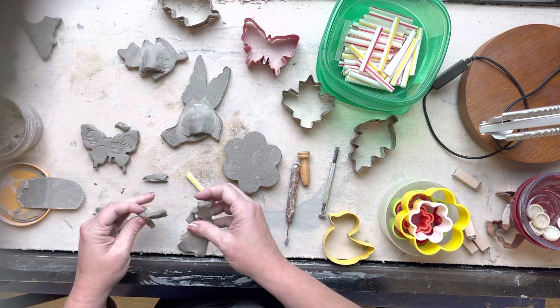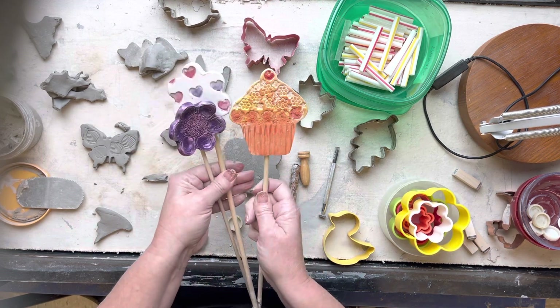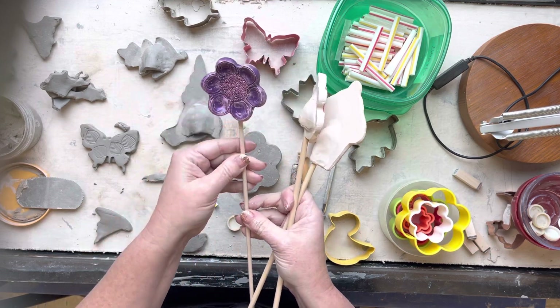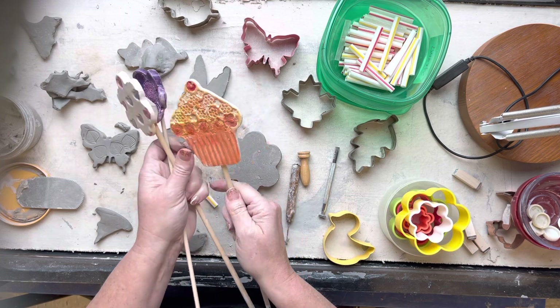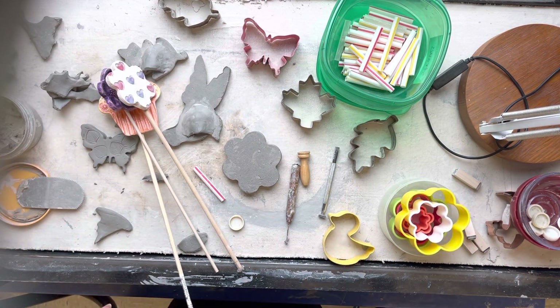That is the garden stake project! Look through the cookie cutters - there are all different fun shapes and textures you can stamp on. You can even draw on your own textures. Have fun with this one - it's spring, let's celebrate by making some fun garden stakes for ourselves, our friends, and our family. Thanks for watching, have a great day!